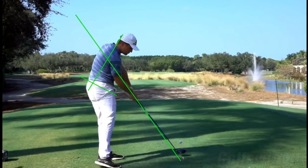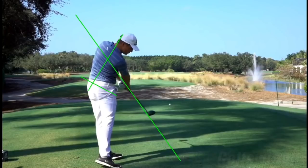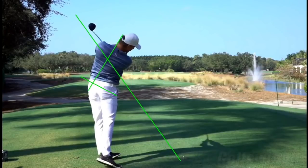The club is now on the same plane he set up on, and the spine angle — if you look at the green line — is also exactly as he started. He also talks in the article about the flat wrist setup at the top of the swing, which obviously guarantees a square club face through impact.